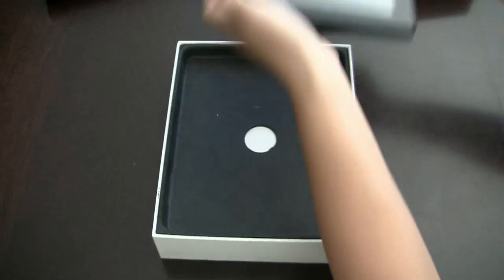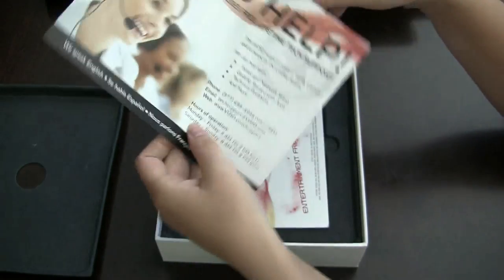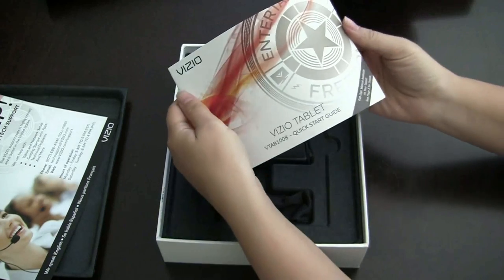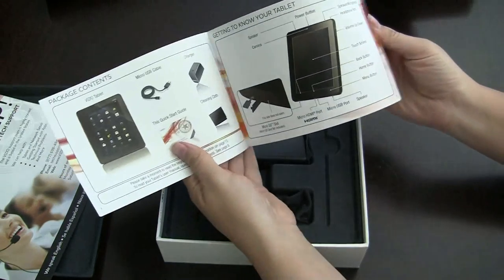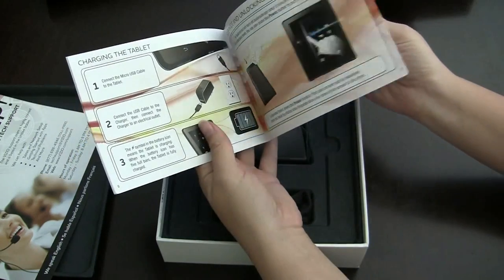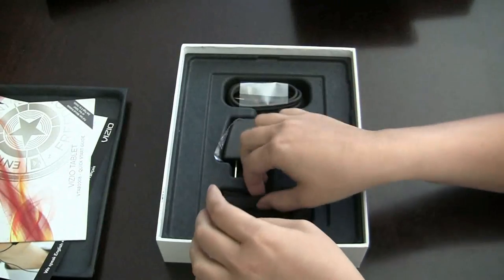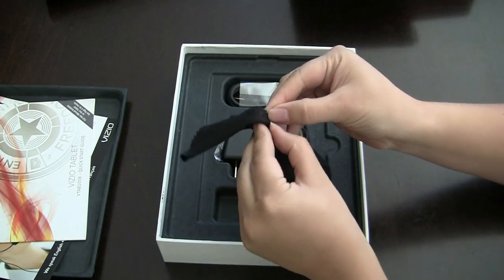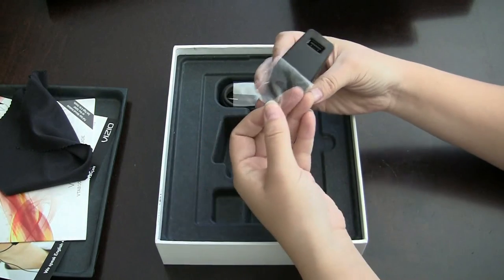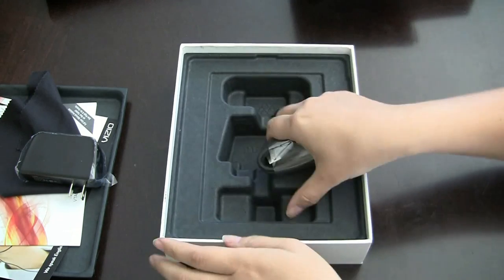Let's put that aside and continue with the unboxing. Here's some tech support info, a quick start guide showing you how to use it and how to use apps. The Vizio 8 tablet is running Android 2.3. We also have a nice little chamois cloth, a USB charger, and the cable.